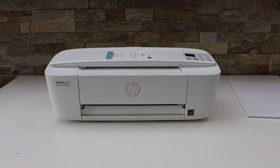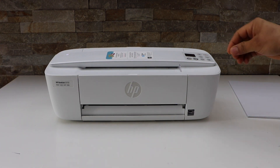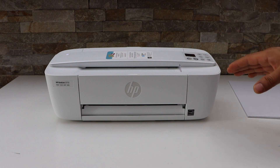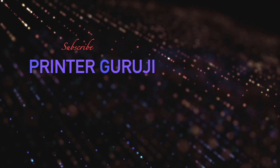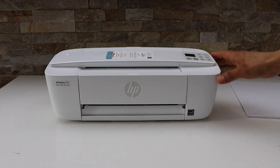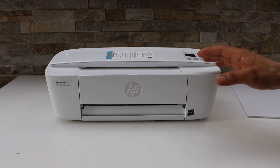In today's video I'm going to show you how to do the WPS Wi-Fi setup of your HP DeskJet 3700 series printer. The first step is to switch on the printer, then go to your wireless router.